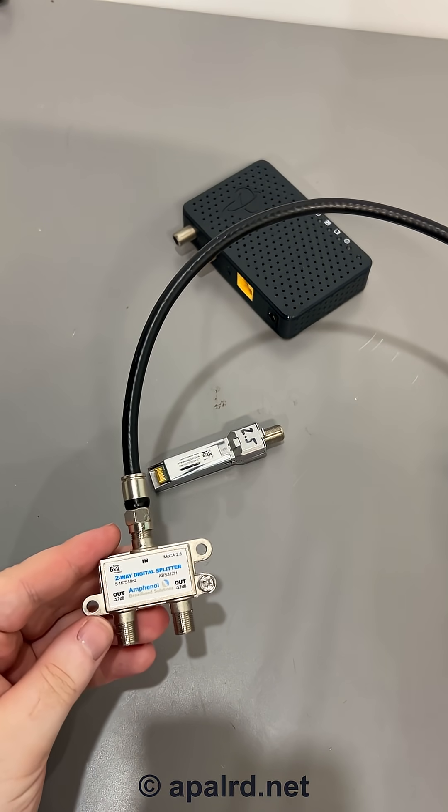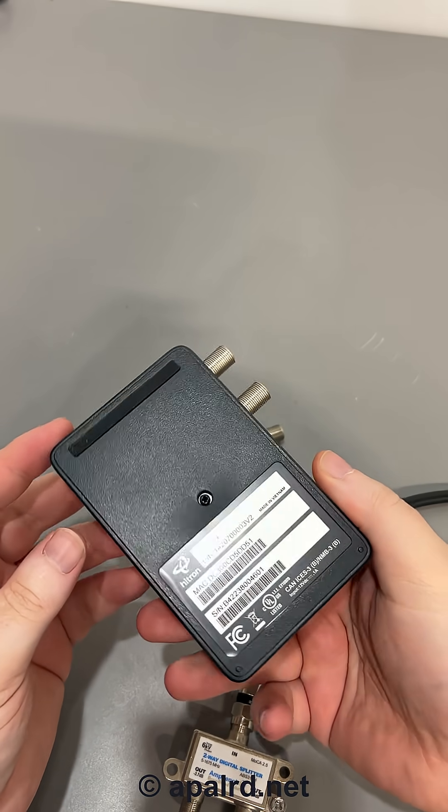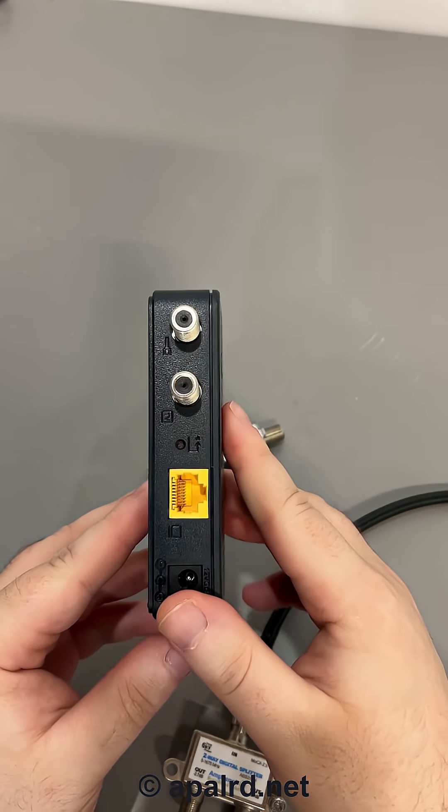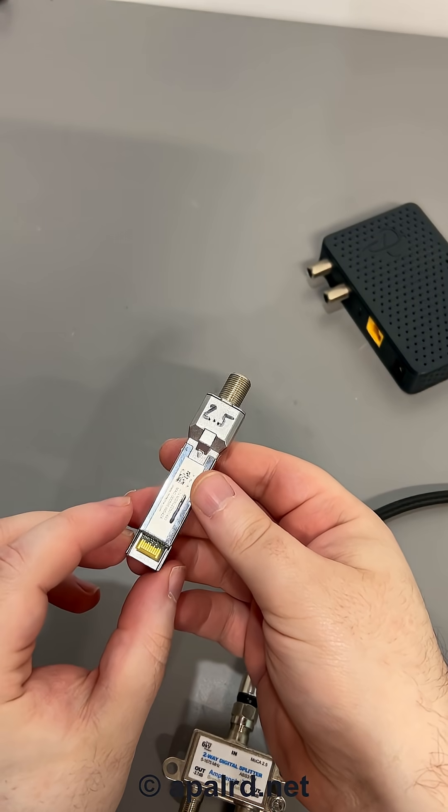If you've ever tried to send Ethernet over a coaxial cable like this, you've probably used something like this. This is a MoCA adapter made by Hitron. It can do gigabit over coax. But I've got this cool new thing here I want to explore.